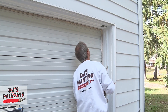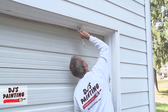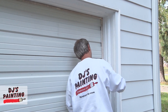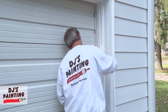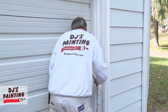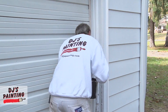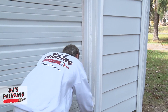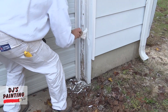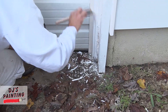After we get all the trim scraped and caulked up, we throw a coat of an oil-based primer down. The reason we use an oil-based primer is it stops the tannin bleed, and the alkyd resin that makes up an oil-based primer bonds to the surface much better than an acrylic. You'll block out any staining, get a better bond, and it weatherproofs the wood better than an acrylic paint will. We'll come back over this and topcoat it with an acrylic paint after everything's done.